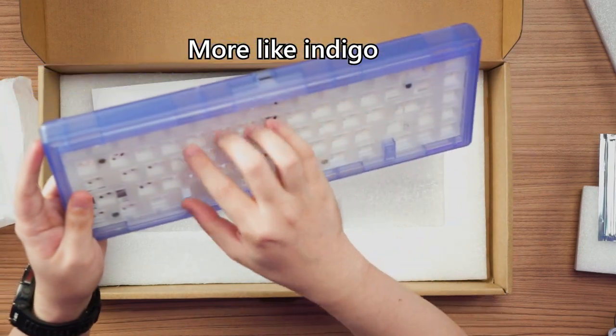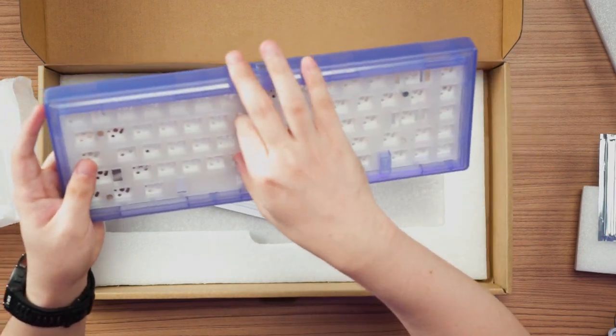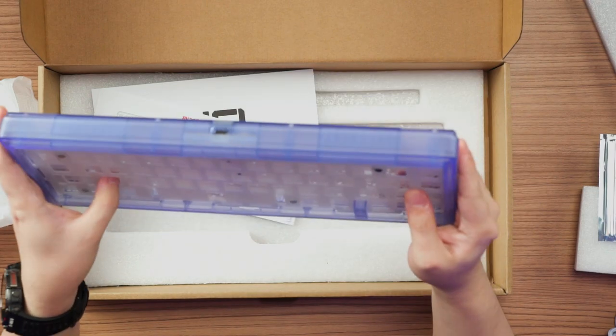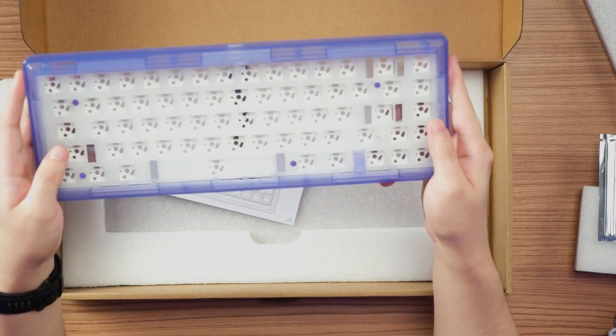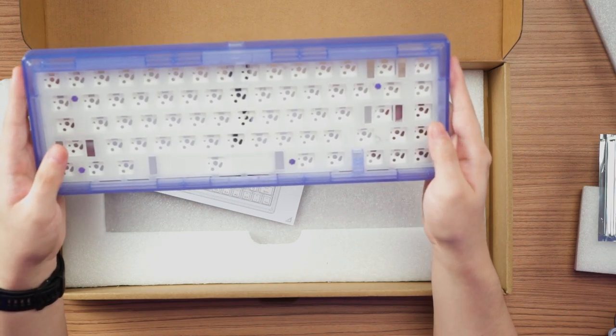The keyboard has a polycarbonate plate and a layer of switch pad underneath, so you can use it or not depending on what sort of sound profile you are going for.